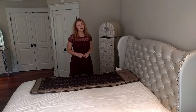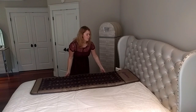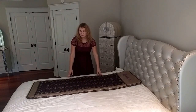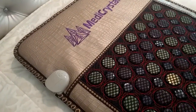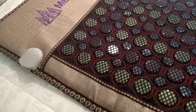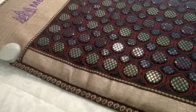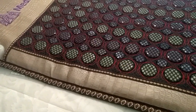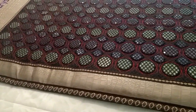4Gems Croco mat comes in 3 different sizes: Mini, Compact Pro, and Simco. This one is a Compact Pro. Its length is 72 inches and the width is 24. The Croco mat contains 293 discs of gems in total. The gems include amethyst, jade, agate, and tourmaline. You can see them under the entire surface of the mat. The total weight of the mat is 18 pounds.